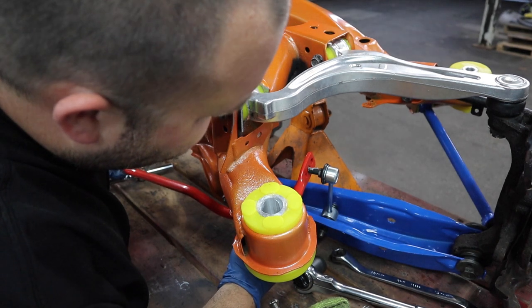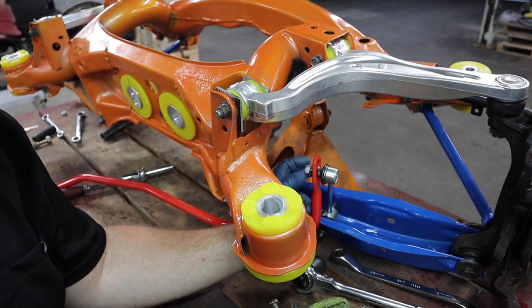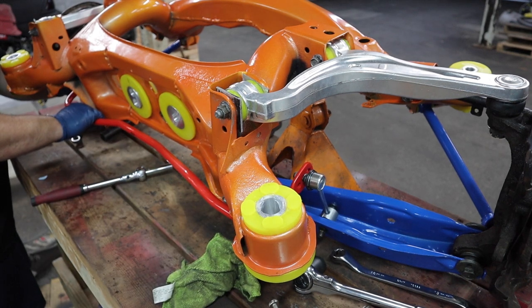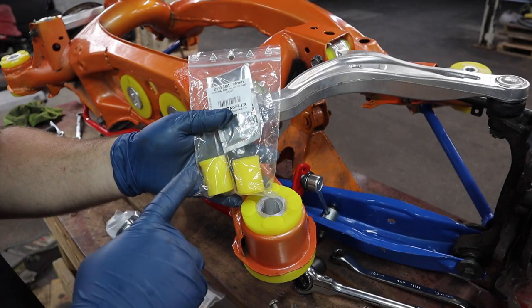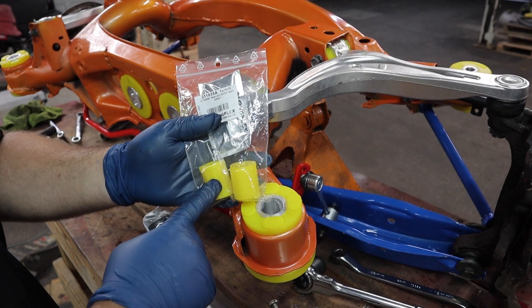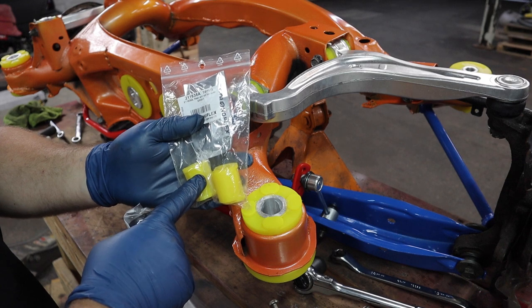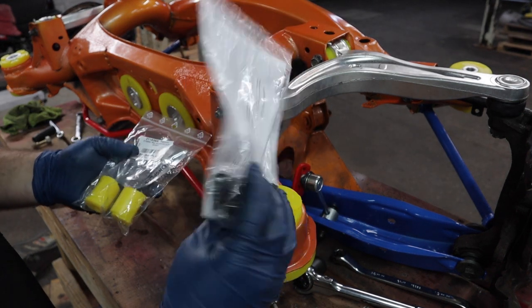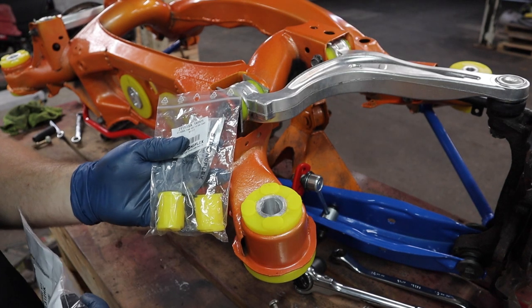Upgraded to an Eibach sway bar unit. StrongFlex did give me a set of their sway bar bushings, but unfortunately these are for the stock sway bar, not a thicker sway bar, so I will have to use Eibach's. I'm sure they're just as good but I kind of wish I could match.